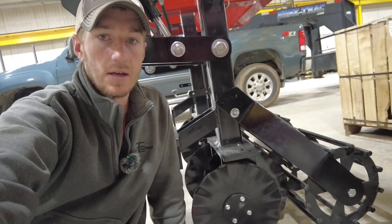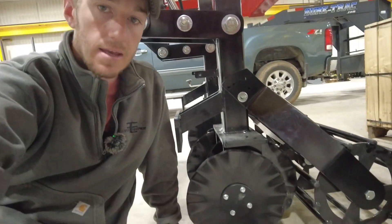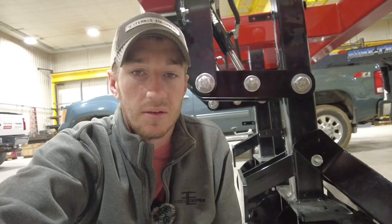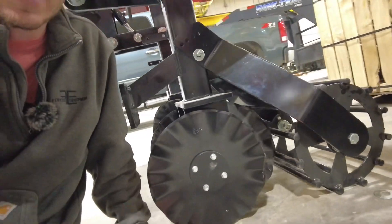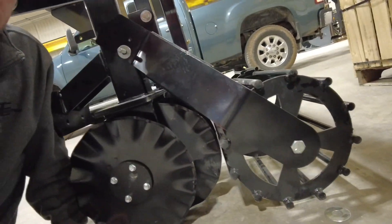Hey guys, Adam Fennig here with Fennig Equipment. You're tuned into the Talking Shed. Today I'm down here talking about the latest version of our S2S row unit. We did a video just the other day showing cover crop growing in a cornfield that was planted in June of 2022, and now I want to jump up, turn this thing around, and we'll dive into it.